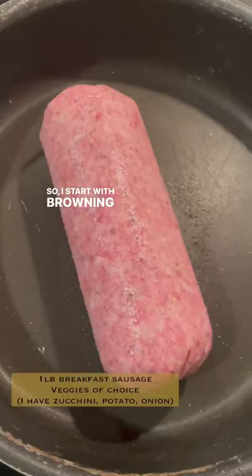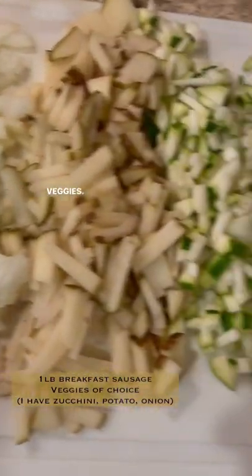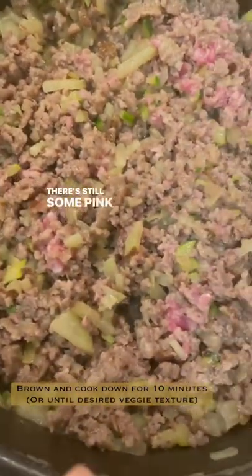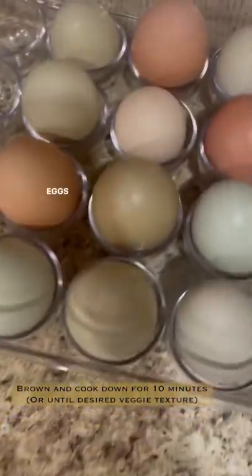So I start with browning my sausage with all my prepped veggies. I'm gonna toss these in and cook them down together. Sausage and veggies are about cooked down — there's still some pink but I've got some time to crack my eggs now.